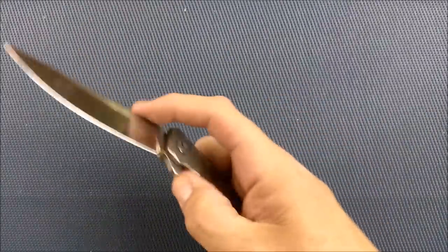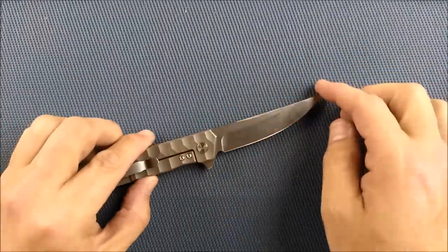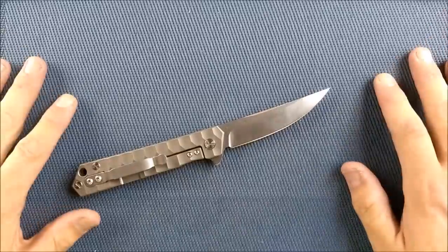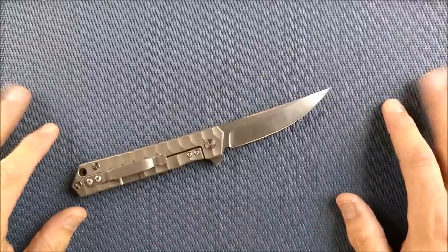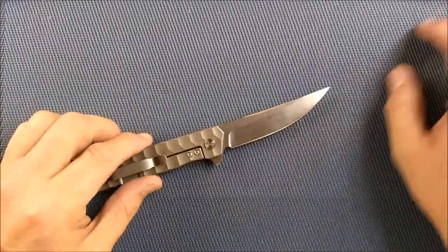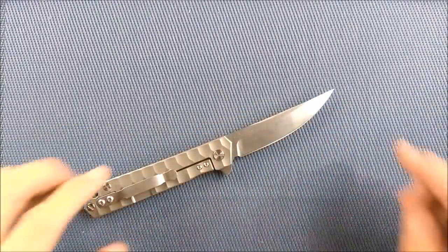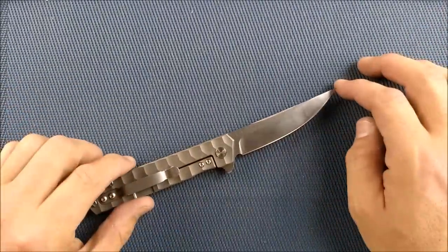If you're not aware, GearBest has got a big sale going on as I release this video — it's their Double 11 sale. I've got links below in the description. If you are going to be buying from GearBest anytime soon or even just interested, maybe you've never been there before, check them out. If you are a new customer, they're going to give you $100 in coupons to cover a wide variety of different types of items that they have in their store. Not everybody's going to use all $100, but there's some stuff there for everybody.